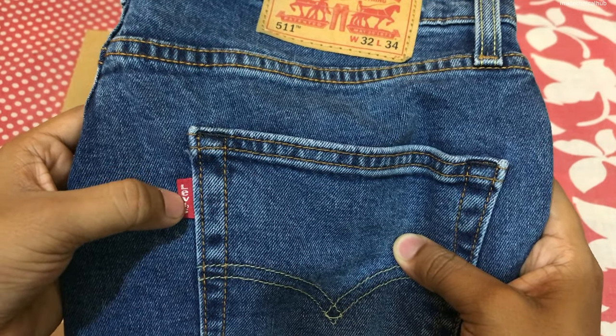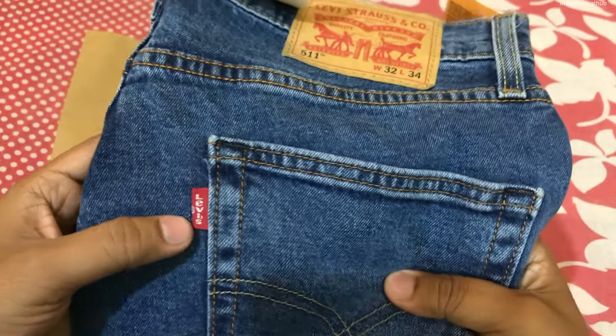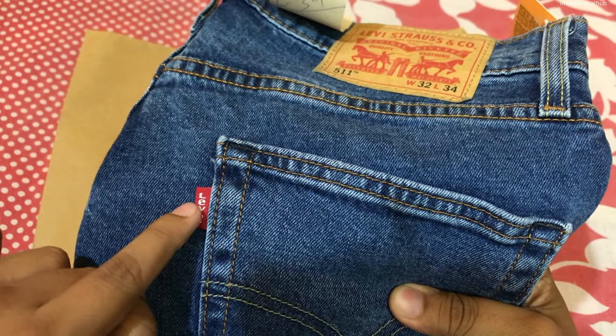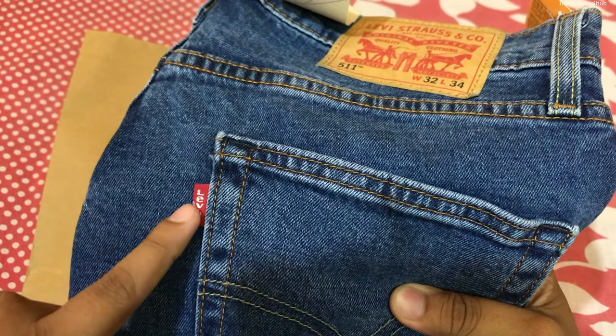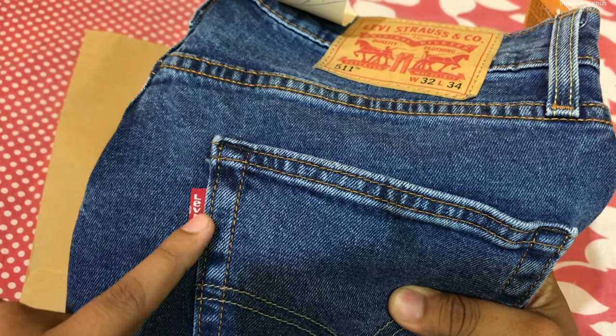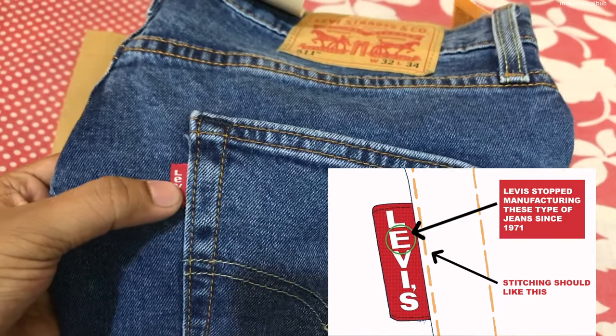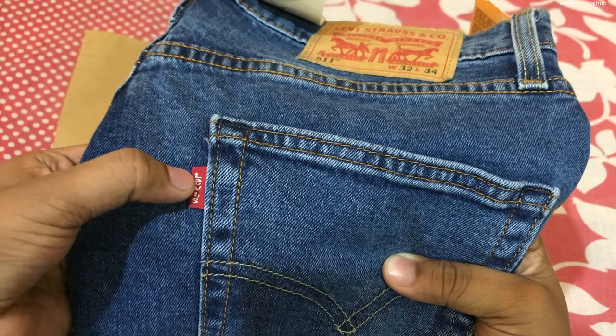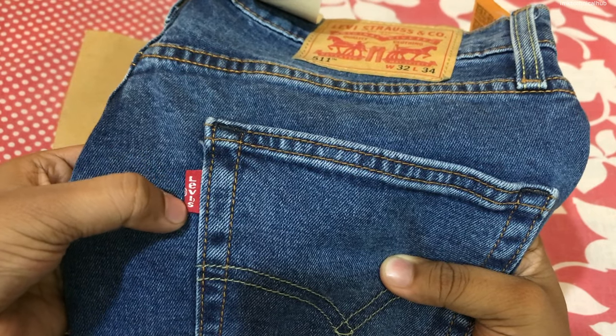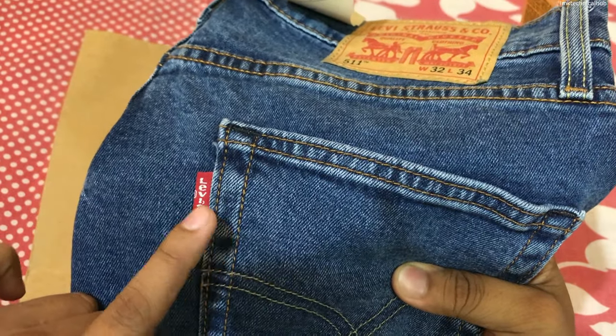The most important thing is the letter E — it should be in small. Whenever you purchase Levi's jeans, the E on the Levi's band should be small. If the E is capital, then the Levi's jeans is fake, because Levi's stopped manufacturing the capital-E jeans since 1971. So on the tape, all letters should be in small: EVIS.